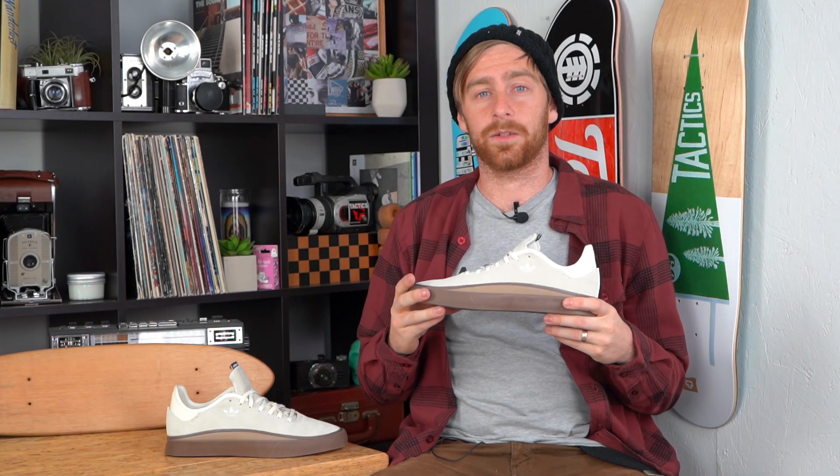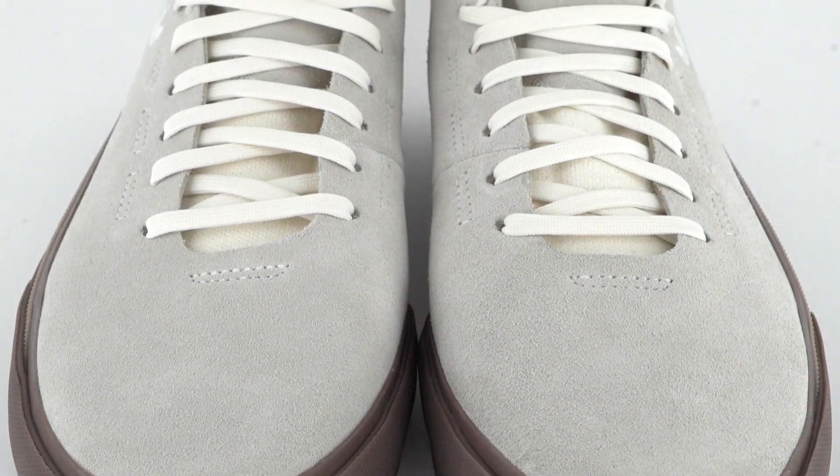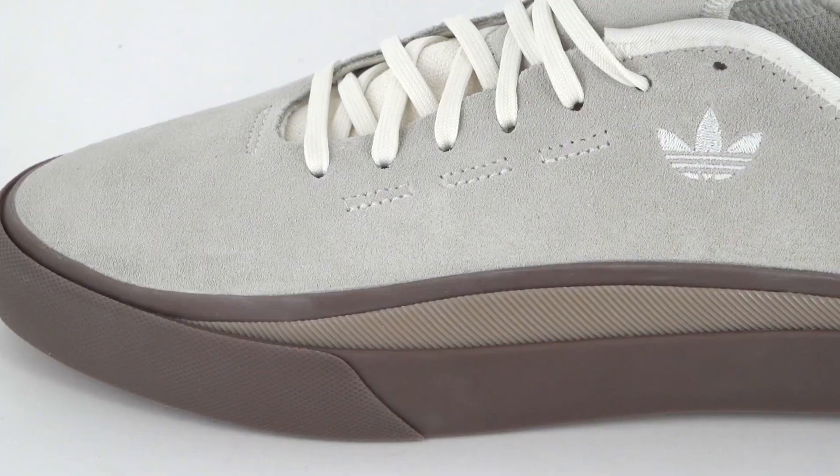What up guys, this is Tim with Tactics and we're going to take a quick look at the Adidas Sabalo. This shoe has a vulcanized construction that wraps up onto the vamp for extra durability.